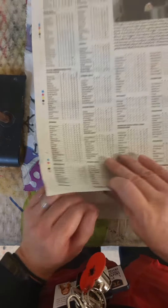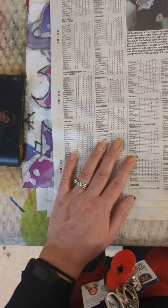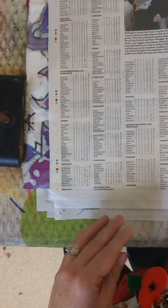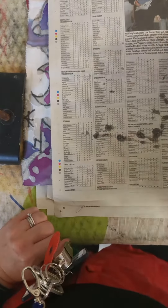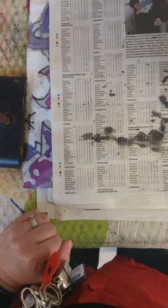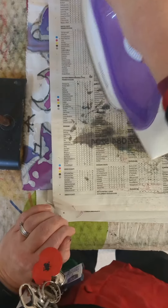We need to get the wax out of it now. If you ever want to go back and do more wax over the top, you can. But what we're going to do is try and remove it so it is nice and smooth. You can see as I heat the wax, it is removing and absorbing the wax into the newspaper like a sponge.